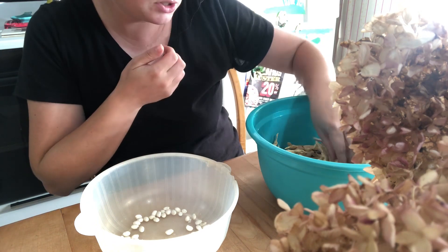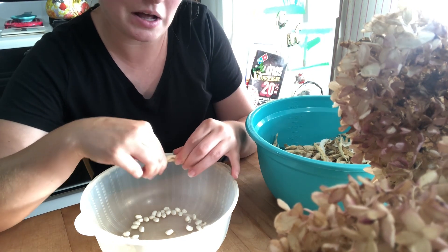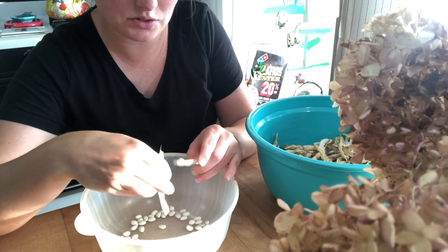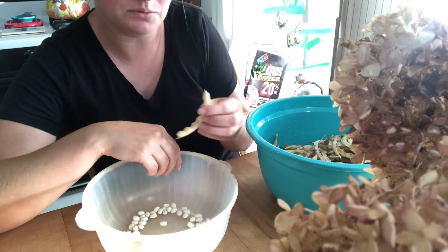These bean seeds actually have a really special story. We grew a garden as a young couple for years — we started growing a garden around the time that our daughter Lakin was two.